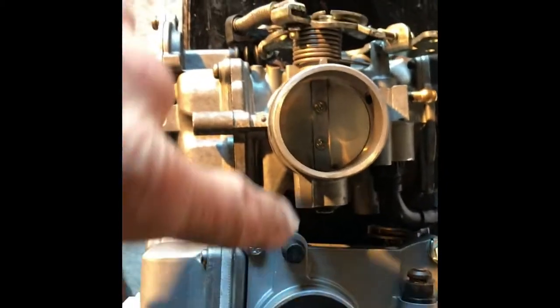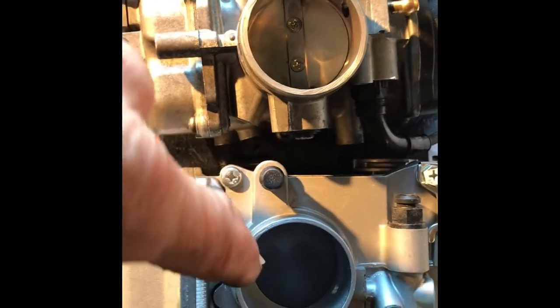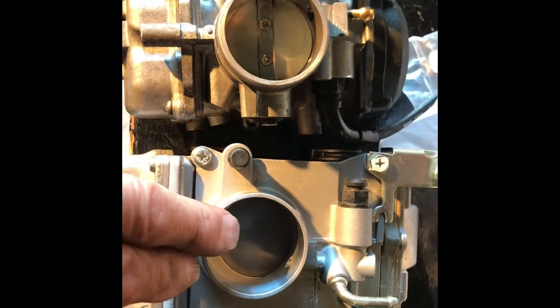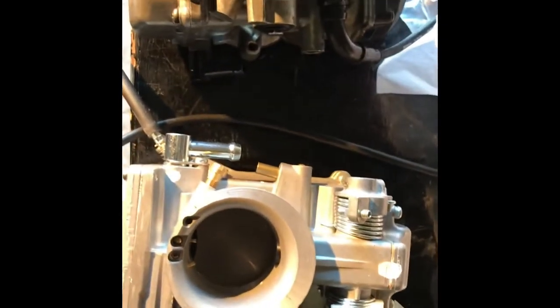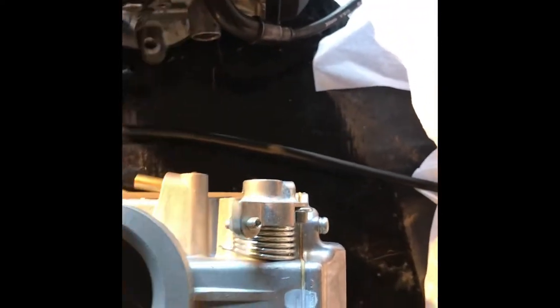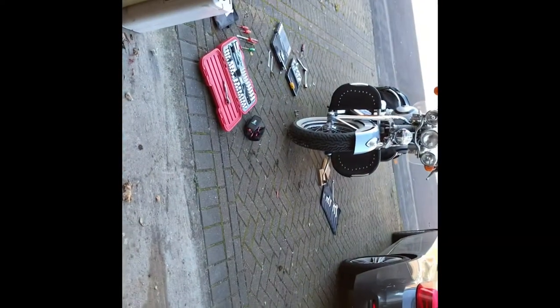Although the new carb looks bigger, when you put the two together they're actually the same size at the mouth. You're limited by the manifold of the engine. If you make the bore of the carburetor too big, the airflow is too slow over the top of the tube to suck out the petrol — so bigger is not always better. Anyway, it's just a question of starting to reassemble now. My feet are cold, so I'm going to stop, get a cup of coffee, put the tools away, and then come back out and crack on.